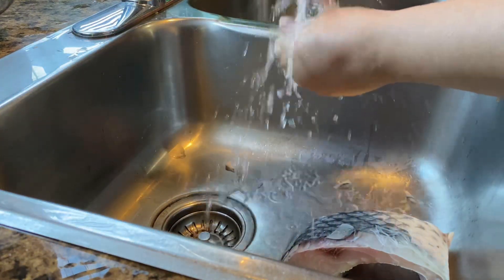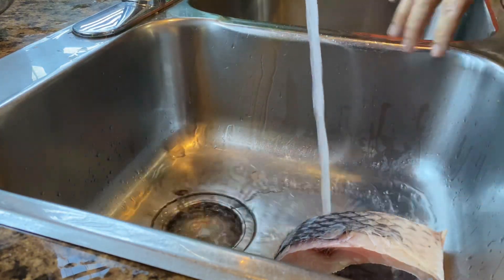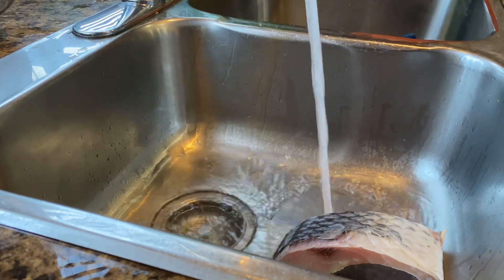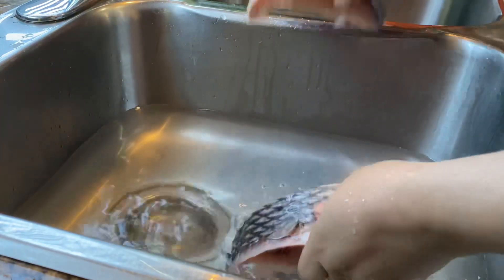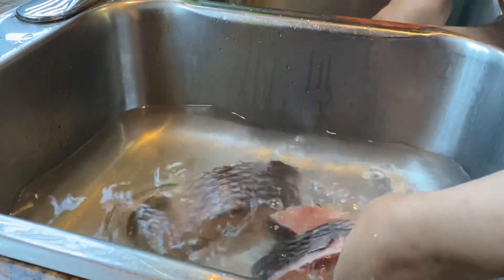So remove the drain net and put in the stopper to fill water in the sink. Put fish slices or whole fish in the sink. Fish lives in water, and the natural way causes the fins to open. When water goes into the fins, they open and scales can be removed easily.